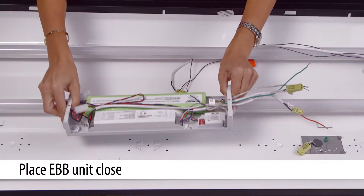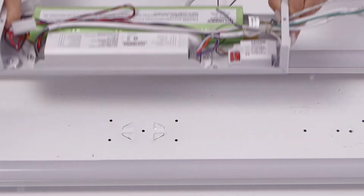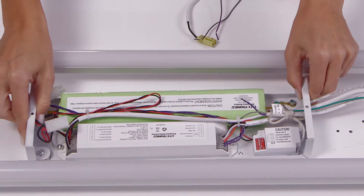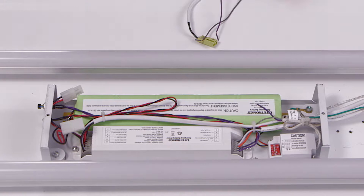Place the battery backup unit in the troffer close to the opening for the incoming power lines. The powerful rare earth magnets will hold the EB-B to the troffer, allowing you to adjust the positioning later if needed.